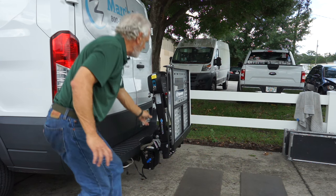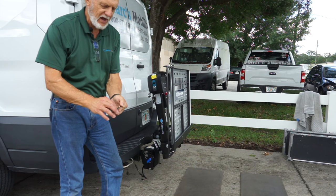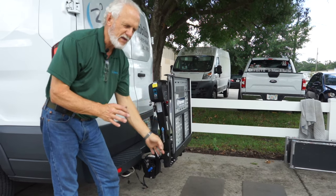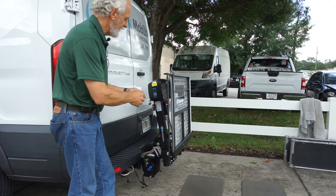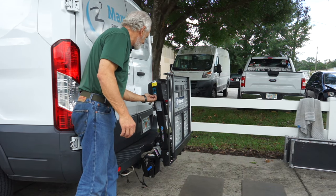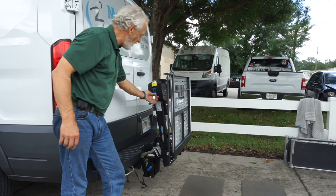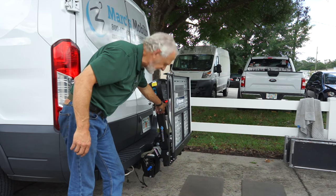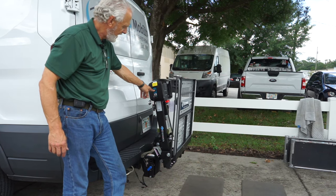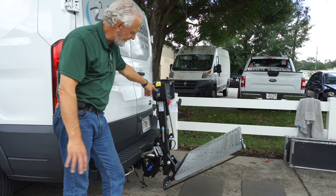On your lift you'll have two keys, and I would highly recommend you make two more and keep them separate — if you lose one set, you've got another set. You put the key in here and turn the key on. When you turn the key on, you'll see the indicator light come on, then you hold the button down and your platform will go down automatically to the ground.